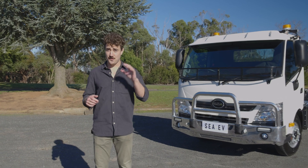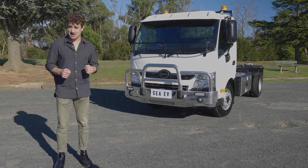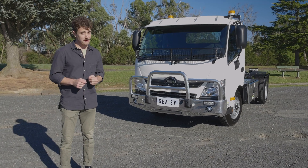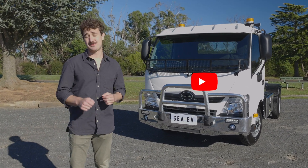G'day, Kobi here from Truck TV. Behind me is Australia's first electric truck, the C300. And no, it's not a Hino. Today I'm going to show you around and then I'm going to drive it and let you know what I think. But first, hit subscribe, please.